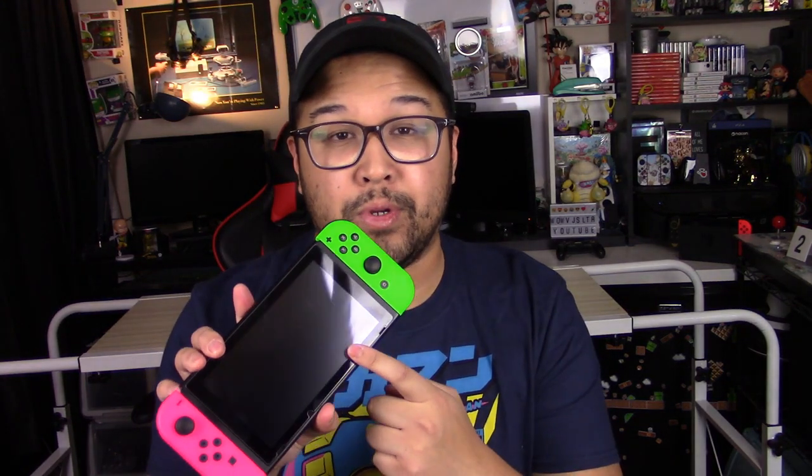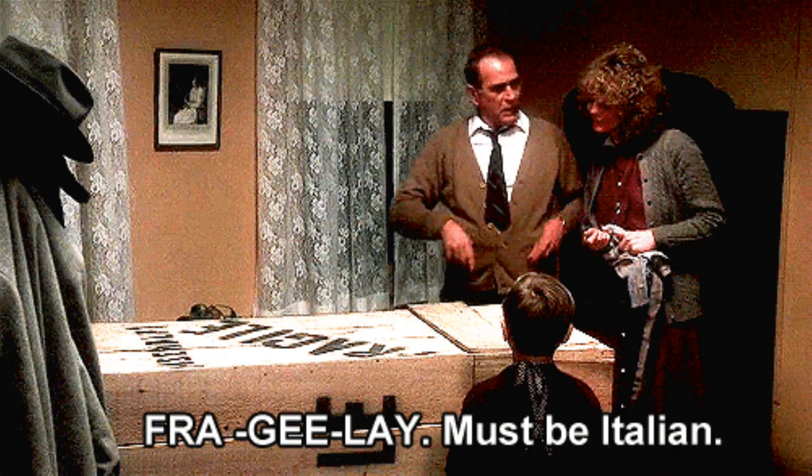The Nintendo Switch — it's the ultimate home and portable console. A lot of us own it, and maybe you're like me and all you have is a screen protector. This thing feels very fragile in the hands, to be honest. I've seen some durability tests and it can take a drop, but you might be that unlucky person who has that one drop and it's all over.